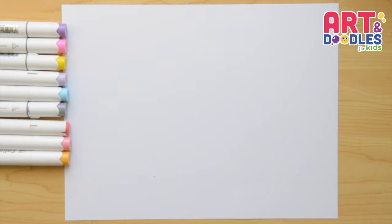Okay, we're getting a new paper and something to color with. I'm using markers and something to draw with. I will use a black marker that you can change for a pencil.